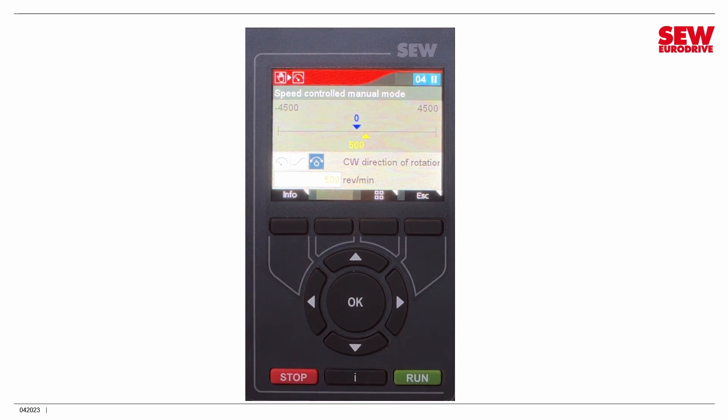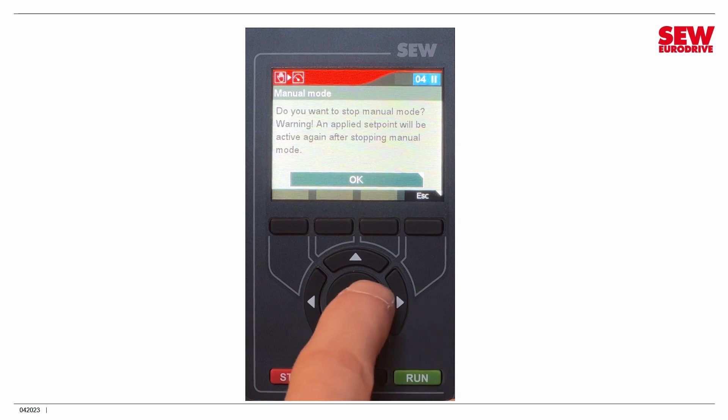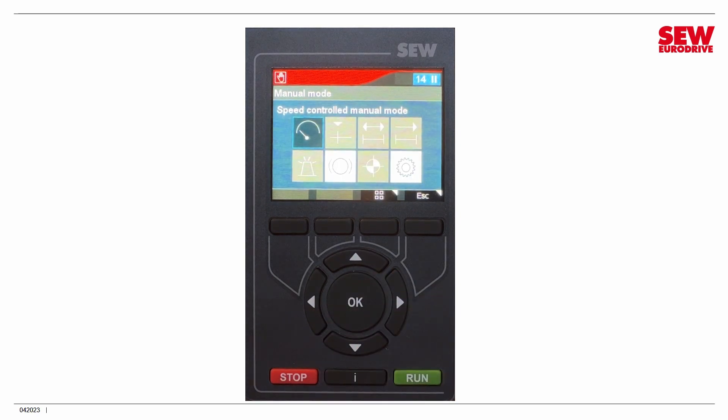Pressing Stop halts the drive. If I want to exit manual mode, I hit the Escape button. It asks, do you want to exit? There's a warning that it could run. That's fine — I'll hit OK, and then hit Escape again to go back to the main menu. So that's manual mode — pretty straightforward.